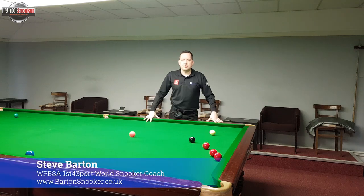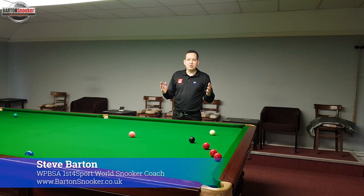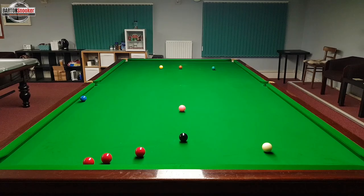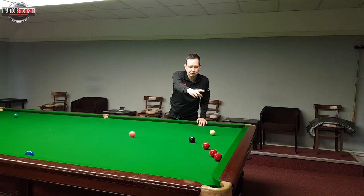Just another fun little video today where I explain another Judd Trump exhibition shot. Judd Trump was playing John Higgins in the Northern Ireland Open this week and he played a fantastic exhibition shot from the black here to try and get to one of these three reds that you can see on the top cushion.